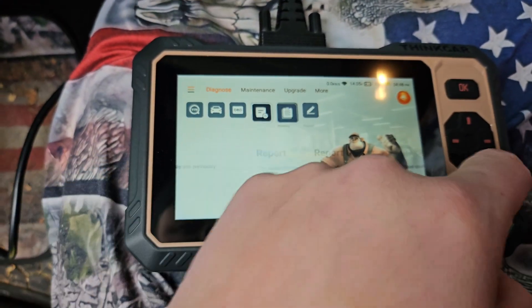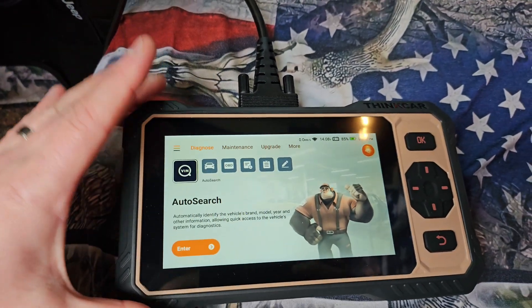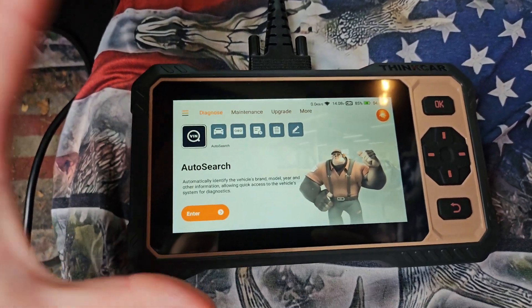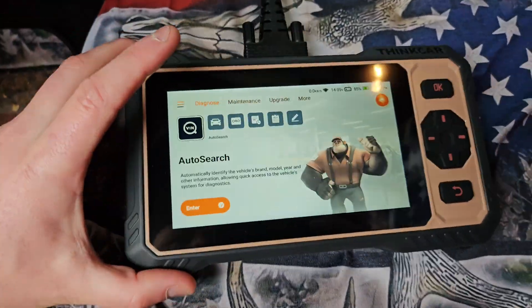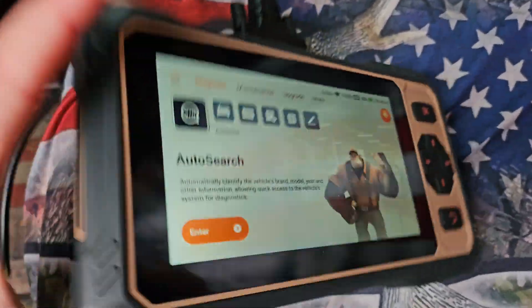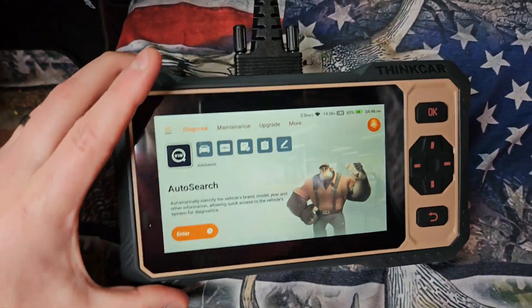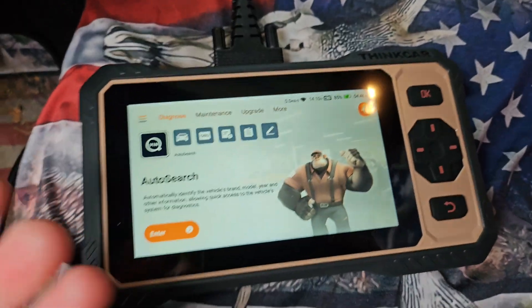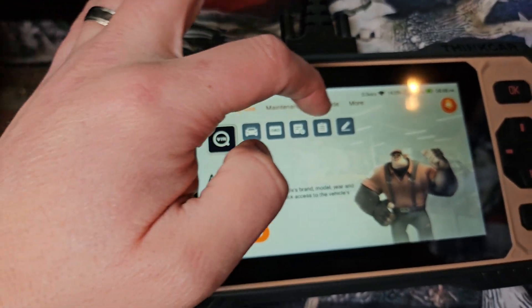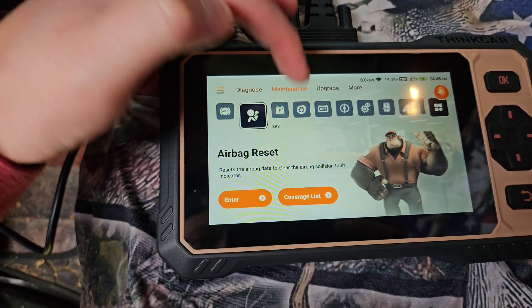Something I really love about this unit: you don't have to connect to Wi-Fi or the internet first. So many of these units require you to connect to the internet before you can even use it, before you can get past the first stage — but not this one. This one is ready to go right away. You can connect it if you want to. You've got Diagnose, Maintenance, Upgrade, and more.